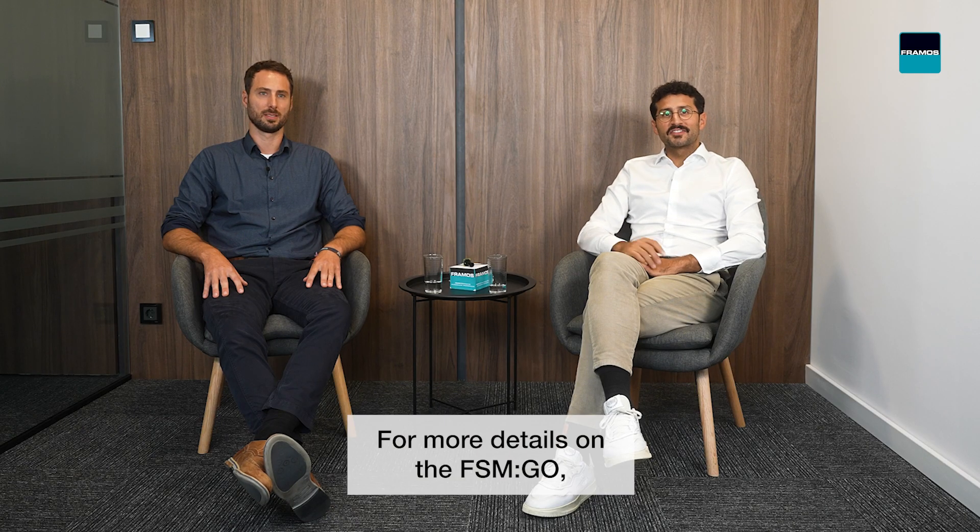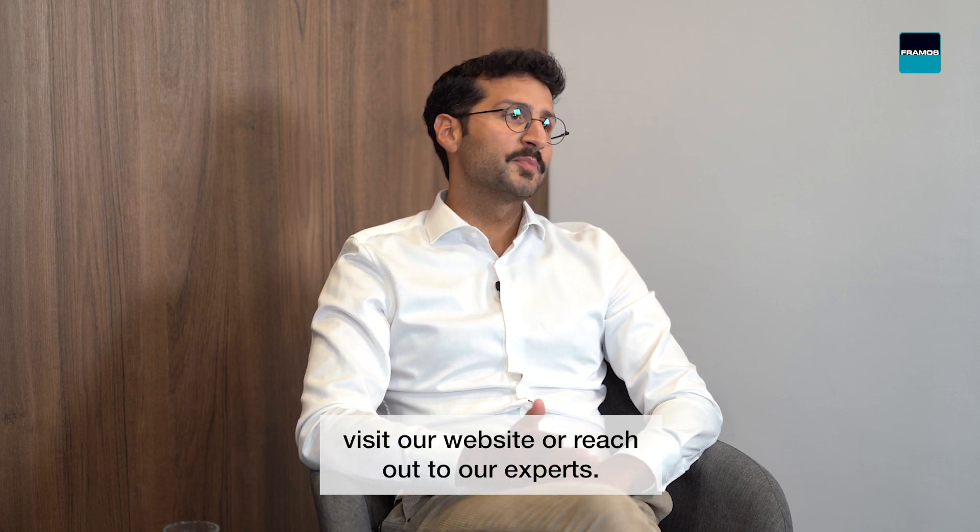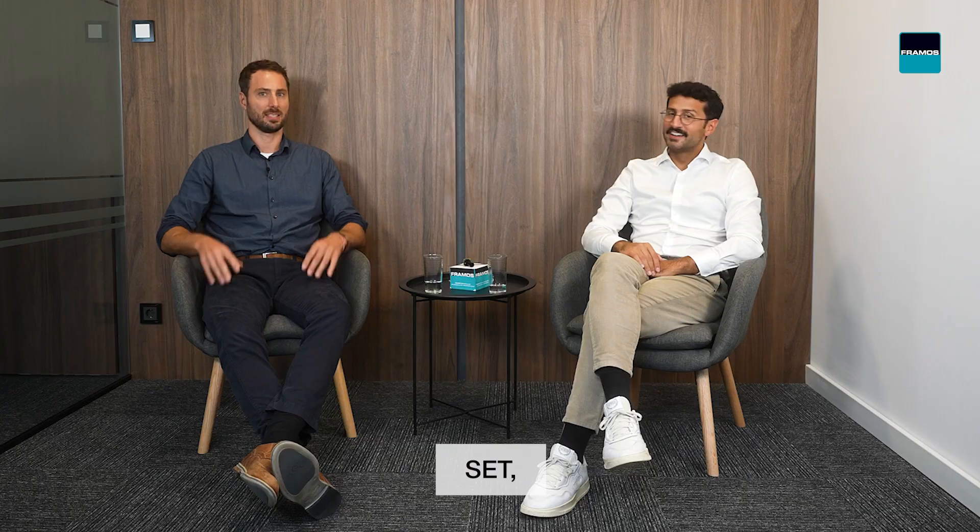For more details on the FSM-GO, visit our website or reach out to our experts. Ready, set, FSM-GO!